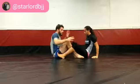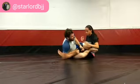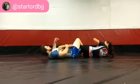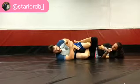Dominant leg position, slide into ashi — tight, open — go for your reap, drive it across and switch your hips back for honey hole.